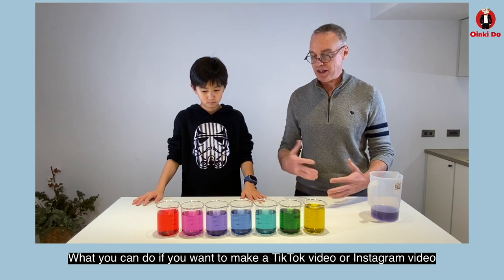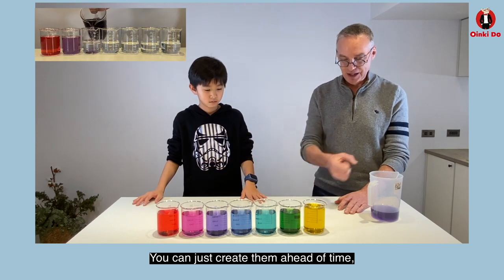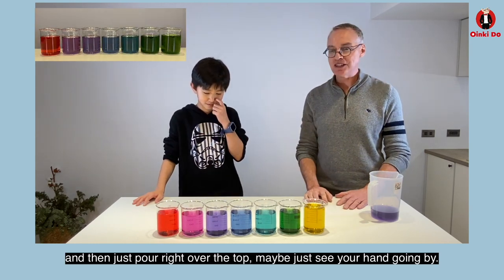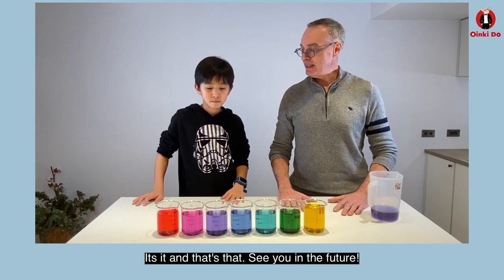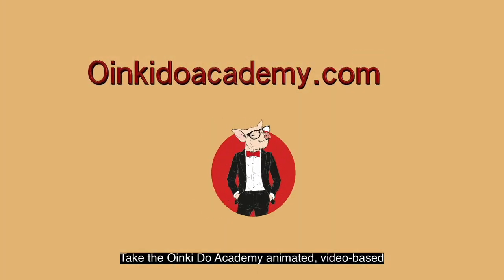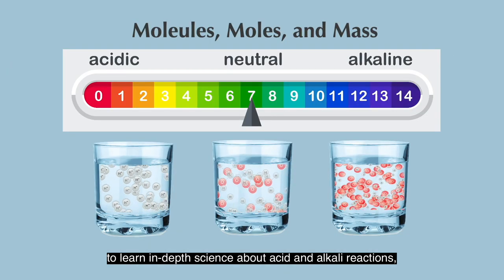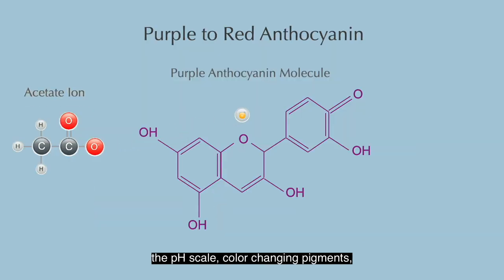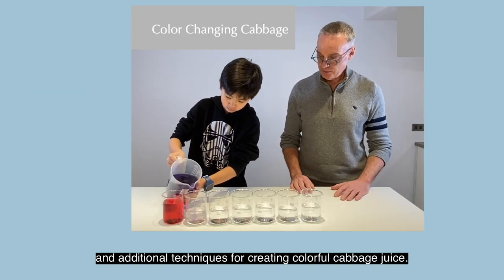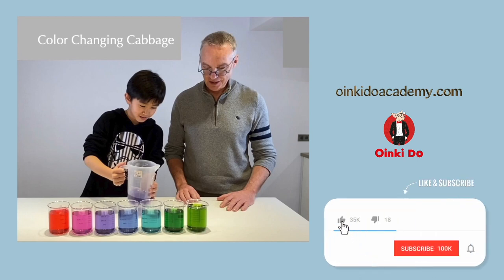If you want to make a TikTok or Instagram video, you don't even need to be in the video — you can just create them ahead of time and then just pour right over the top, maybe just see your hand going by. Thank you very much. Take the Oinkidoo Academy animated video-based color-changing cabbage course to learn in-depth science about acid and alkali reactions, molecules and moles, the pH scale, color-changing pigments, and additional techniques for creating colorful cabbage juice. Click the link to Oinkidoo right after you smack the like and subscribe buttons.